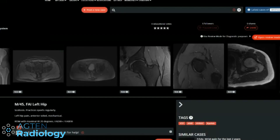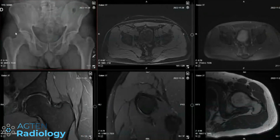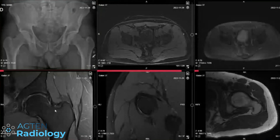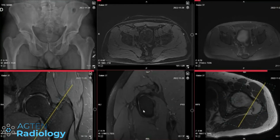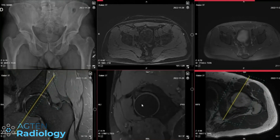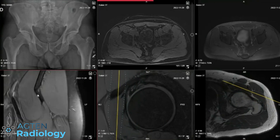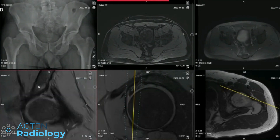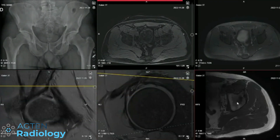The suspicion was femoroacetabular impingement and there clearly is labral pathology. The labrum is very degenerated — it's the left one again — and torn on the anterosuperior quadrants. My main question was: what's the deal with the insertion of the rectus femoris tendon? I see that sometimes and I don't really know what to make of it. The insertion itself — there's a little bit of fluid there.